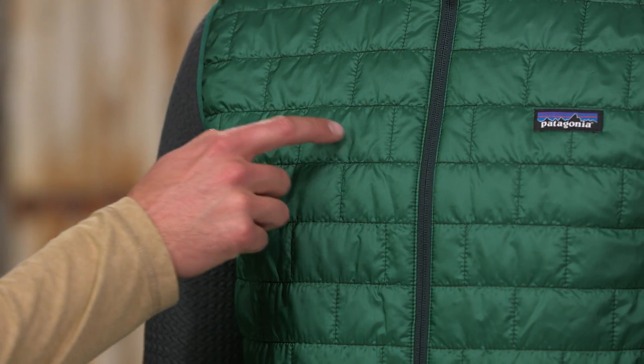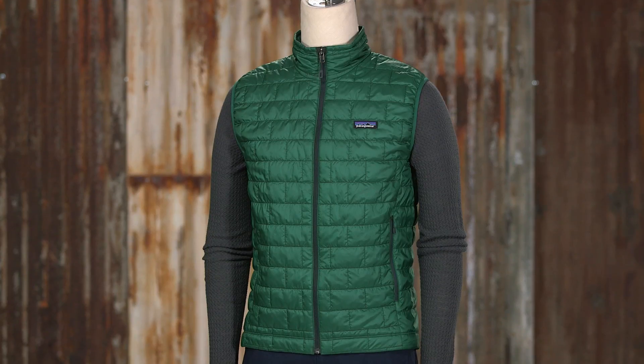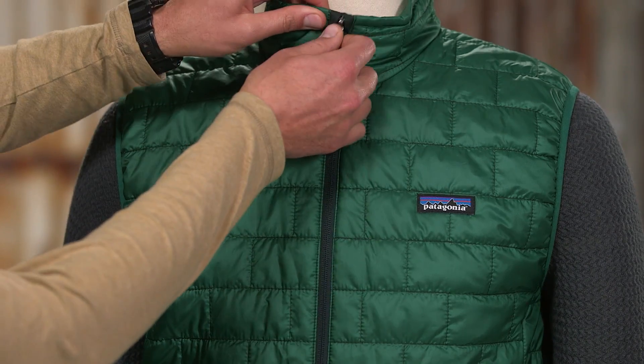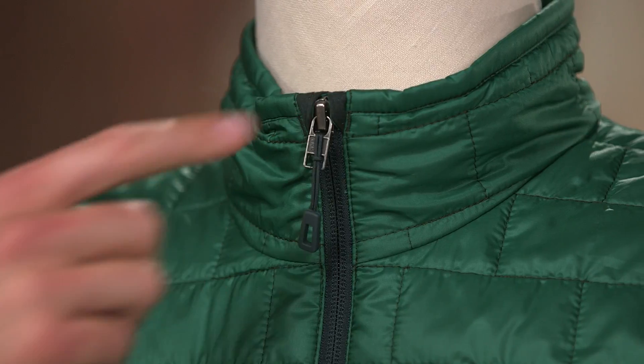The brick quilting pattern with horizontal quilt lines on the side panels holds the insulation in place. The ripstop polyester shell glides effortlessly under layers. Its center front zipper has a soft wicking interior storm flap and a zipper garage at the chin for next-to-skin comfort.